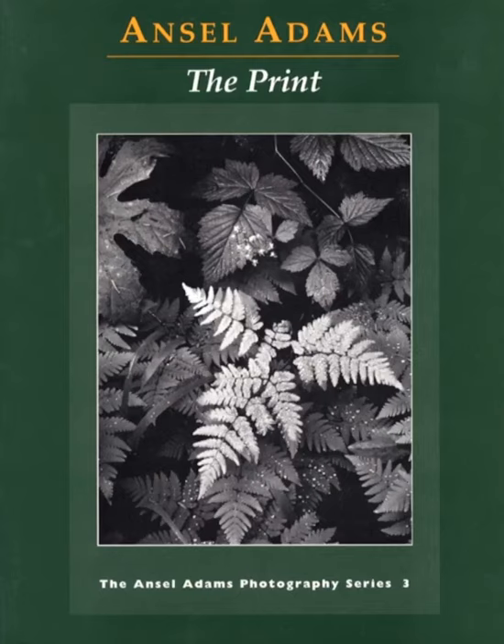I was looking through Ansel Adams' book, The Print, the other day — it's only about 190 pages. He talks about darkroom setup, the zone system, and how to create a fine art print. I did a previous video lecture talking about how a lot of photographers don't print their images down far enough, don't print them deep enough. So I thought I would select a few images from this book to demonstrate that.